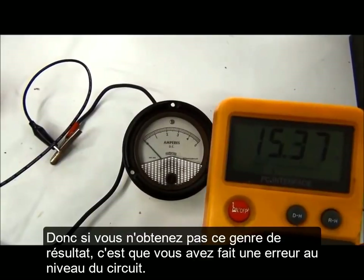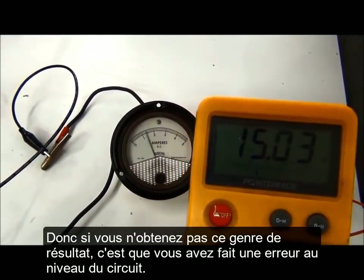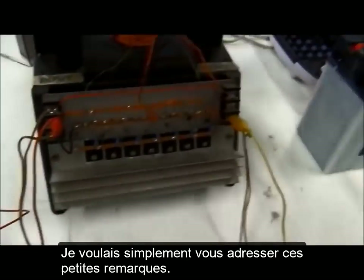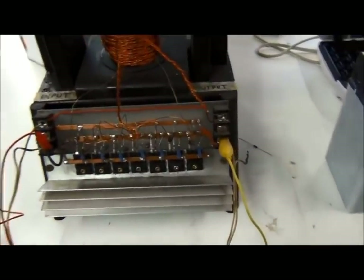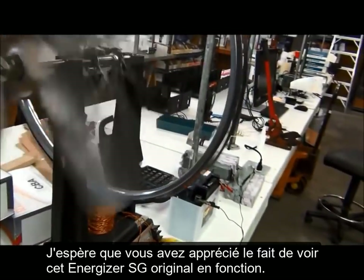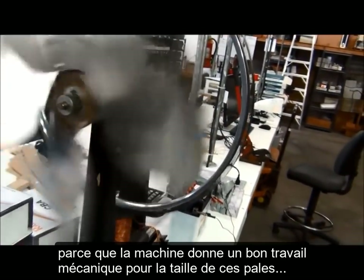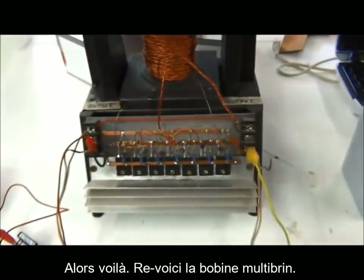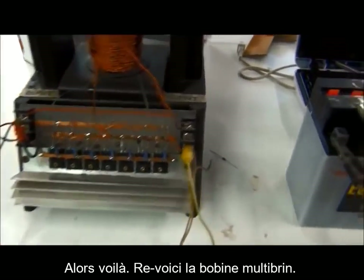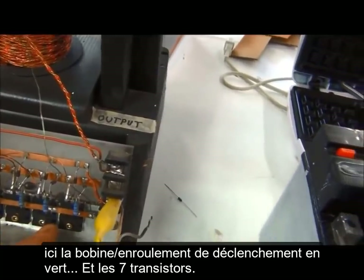If you're not getting these results like I'm getting here, then you've done something wrong with the circuit. I hope you enjoyed seeing the lab machine run, because it puts out some mechanical work — with that size fan it's almost a 21-inch fan. There you go: there's the machine, there's the multi-strand coil trigger circuit and seven devices.